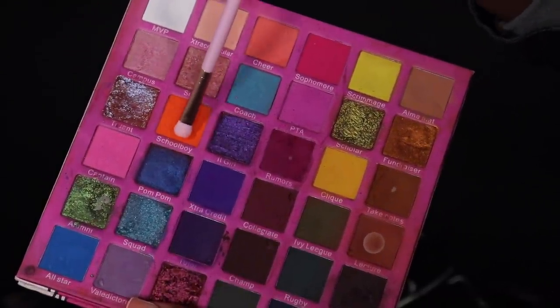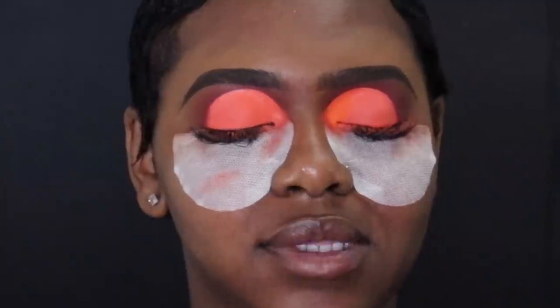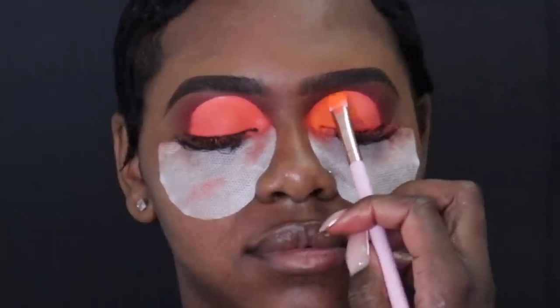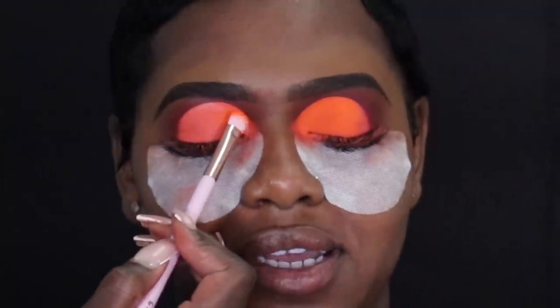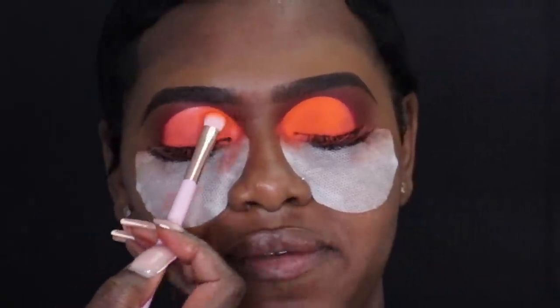I'm going back in with a packer brush from Top Tear Beauty — perfect for lid applications. I'm going into Schoolboy, which is this neon tangerine orange, and we're just going to pack that onto the lid. You don't have to press too hard with matte eyeshadows because you don't want them to get cakey, crumbly, or crack. I'm tapping it directly onto the base. The color of the eyeshadow and the base are completely different but since they're in the same color family it doesn't matter. I prefer this over using a white or beige base — you don't have to worry about that little white piece poking out through your shadow at the top of your crease.